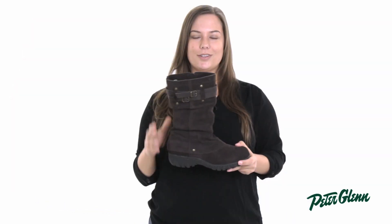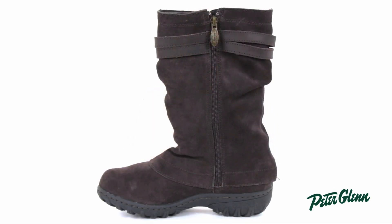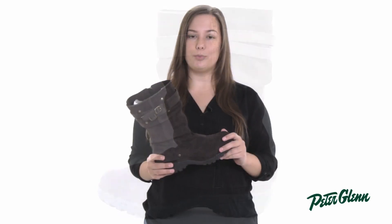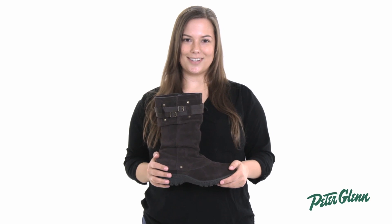The Mallory runs true to size with a generous calf circumference of 15 inches and it's about 12 inches high. So if you're looking for a practical yet stylish boot, the Mallory is a great choice. Check out more details about the Mallory and other Kombu Boots at PeterGlenn.com.